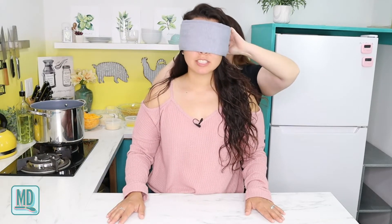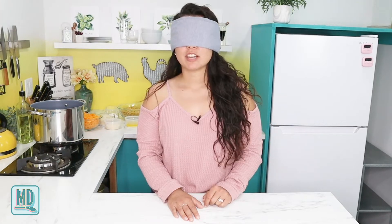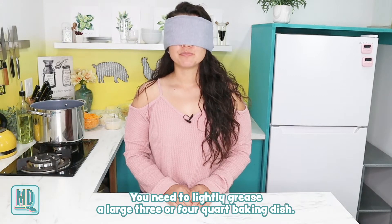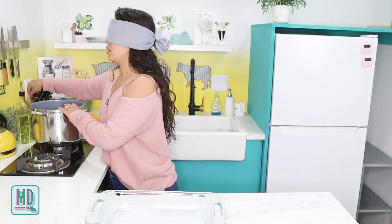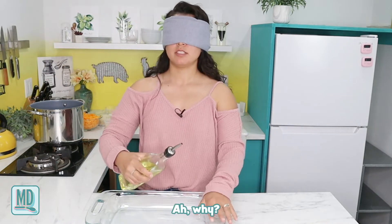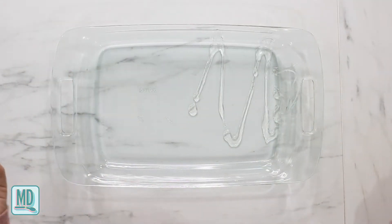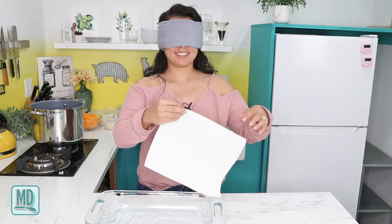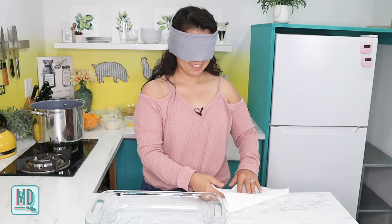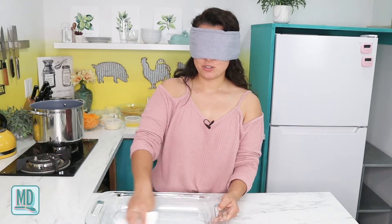Luckily there's no cutting involved, only a hot stove. The first step was to preheat the oven — I did 325 but it should be 350, so we'll have to change that. Next, you need to lightly grease a large 3-quart or 4-quart baking dish with olive oil and a paper towel. Rolling up my sleeves, I grease the dish blindfolded.